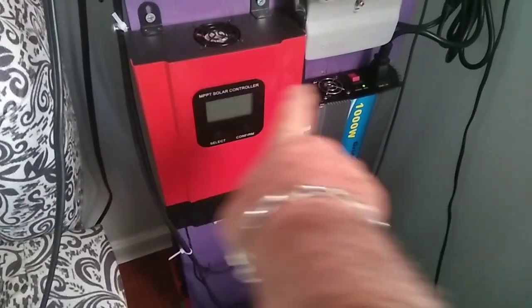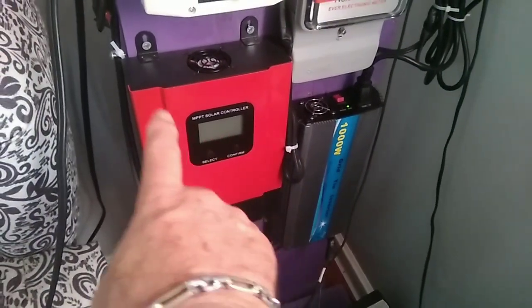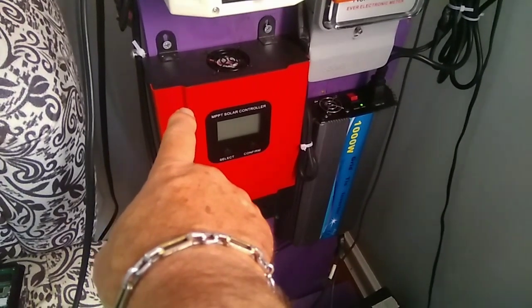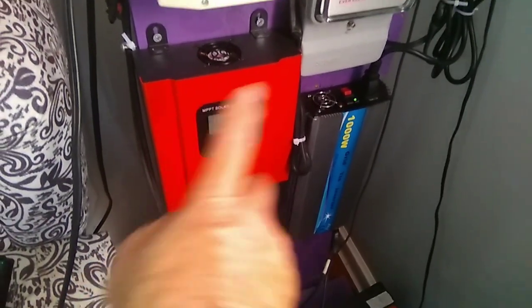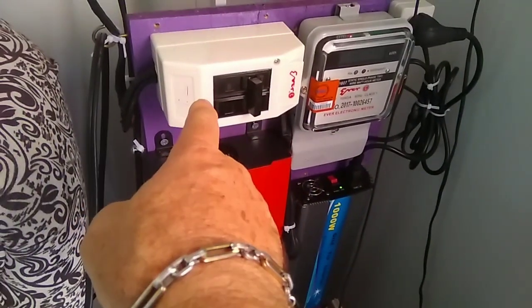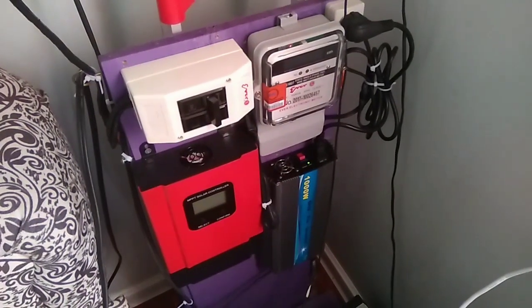It can do 12, 24, 36, and 48 volts. This one is a Smart 3. I paid $120 for the controller, $25 for that unit, $25 for that unit, and then the wiring and panels was $280.